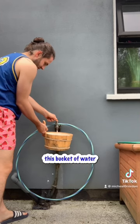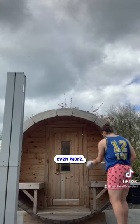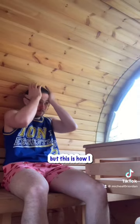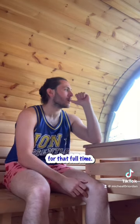I'm also filling up this bucket of water so I can heat up the sauna even more. We start off with the heat at 50. I know this is extremely light but this is how I like to build into it. I set the alarm for 10 minutes and stay in the sauna for that full time.